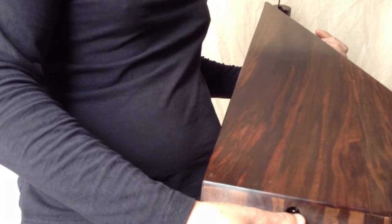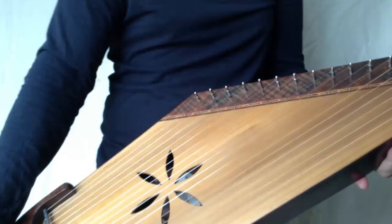This is the jack socket. There's a K&K pickup inside this, one of the dual head ones. Thanks very much for watching. If you have any questions, please leave them in the comment section below, or drop me an email at my website www.michaeljking.com. Until next time, take care.